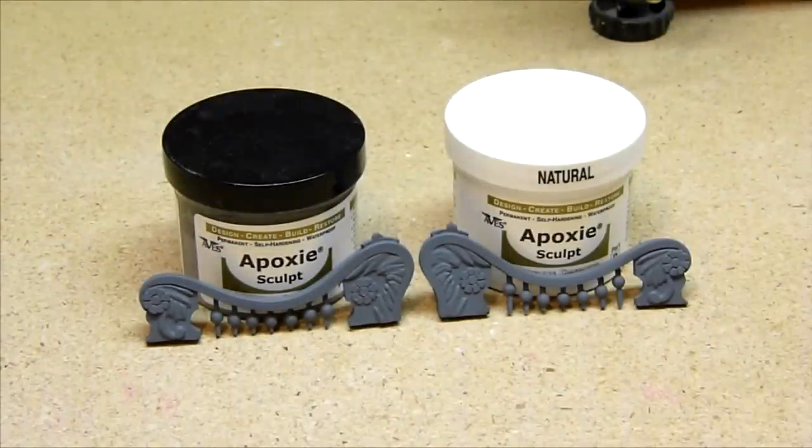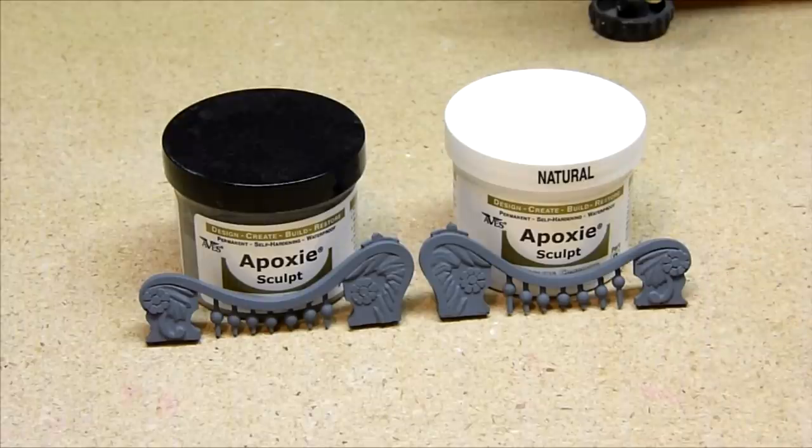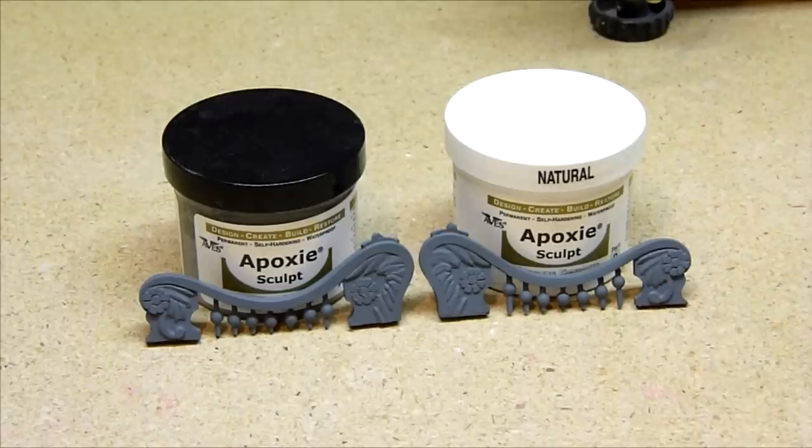With primer applied you can see that there really isn't too much of a difference. The balls on opposite sides of the center are pretty close to one another. With the primer applied you cannot really make out too much of a difference, and that's the effect that you want. As the model builder, only you need to know where things have been repaired or replaced. With Avie's epoxy sculpt you can achieve replacing parts, filling in gaps, and sculpting your own pieces. And once the primer is applied — there you go. One part looks like the other.